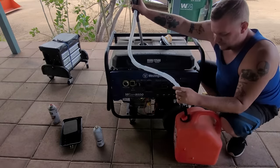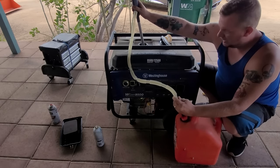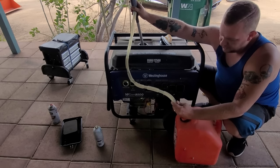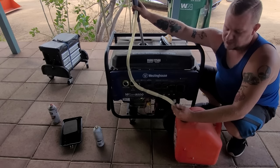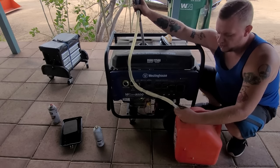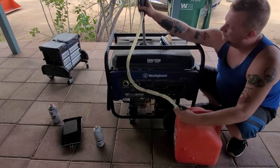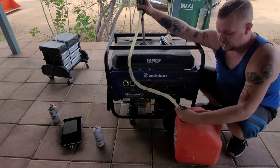First thing we're going to do is just evacuate the fuel. Look how fast that is — and it is yellow. Now when it comes to bad fuel in your small engine, if you want to get rid of it, anybody will take it. You can put it in your car; it's not going to hurt anything. We just want to evacuate as much as we can and then fill it with some fresh gas.